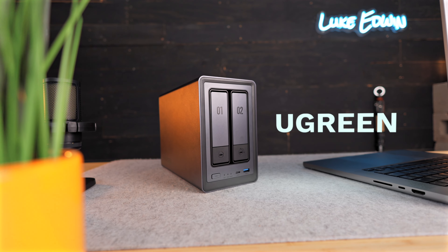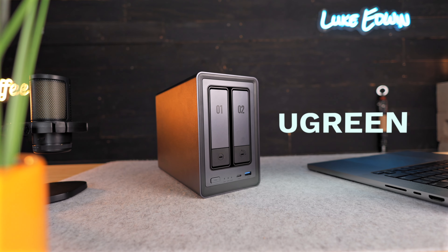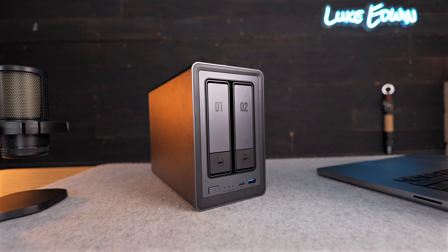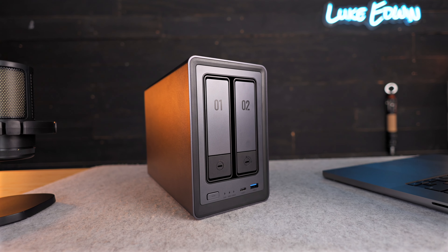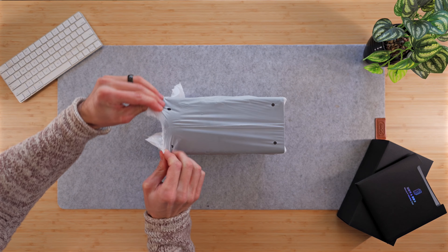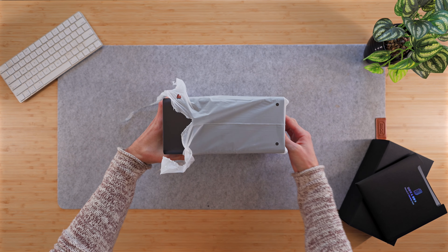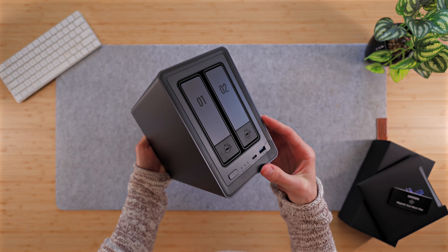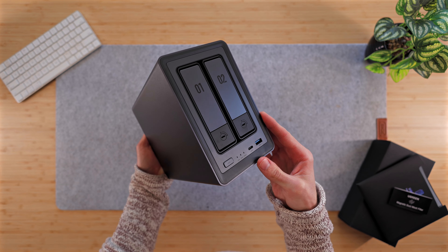Ugreen is a well-known company that sells everything from computer mice to cell phone chargers, and now they're releasing their very first NAS or network attached storage. They were kind enough to sponsor this video and send me a NAS prior to the official launch to test out and review.